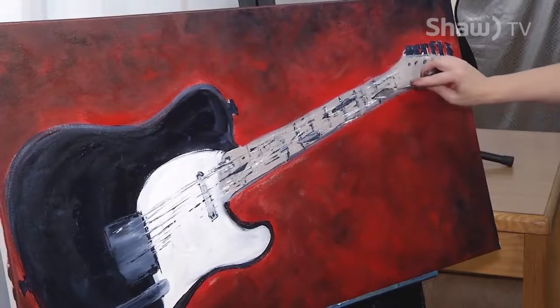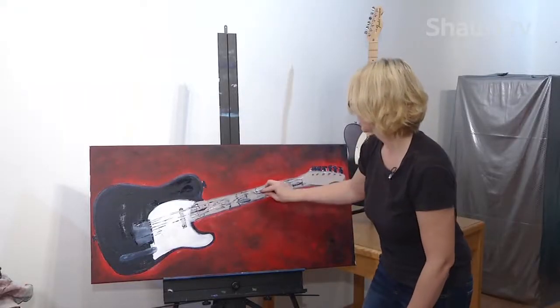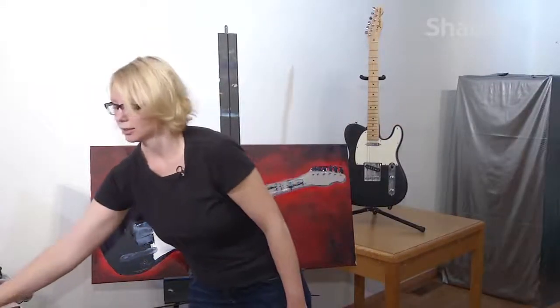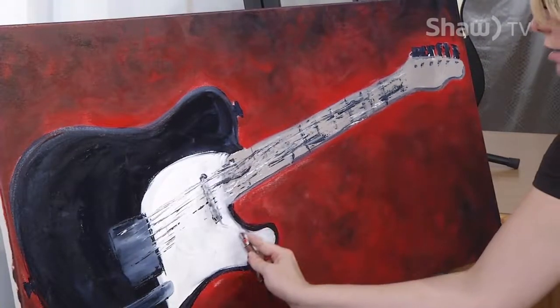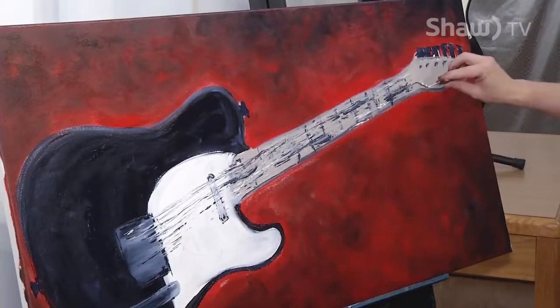I'm putting a few big black pieces in here, giving this a couple more swipes, and then I'm actually going to walk away from this part and do some more later.